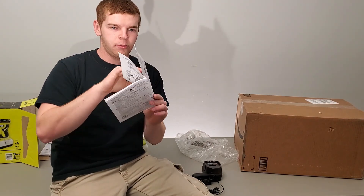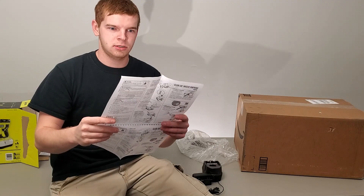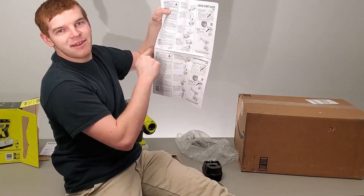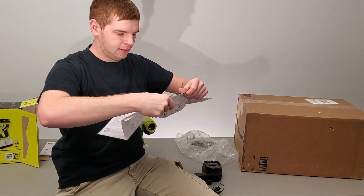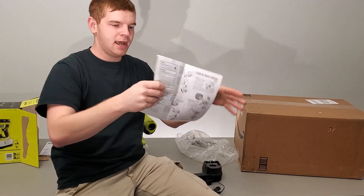We've got a quick start guide. It's a really big page — oh, that's good. It's got a little cut-out line so we can trim it. I don't need the Spanish section, I just need this part.